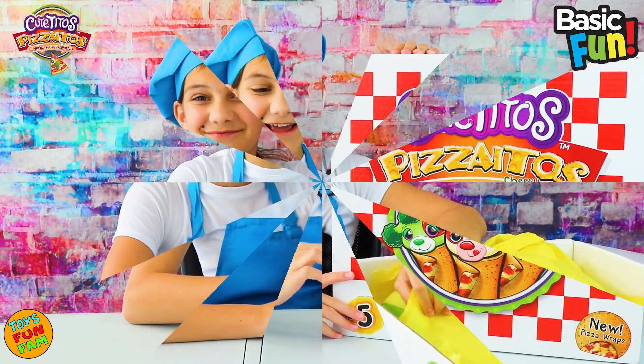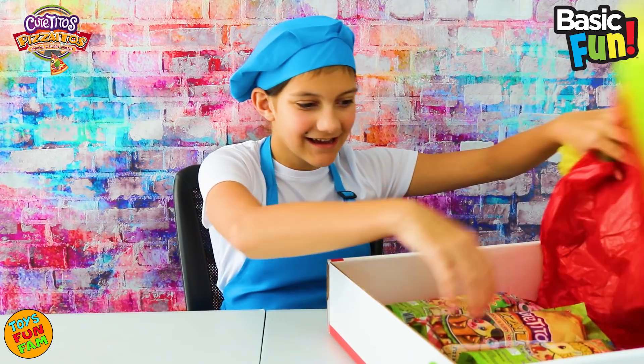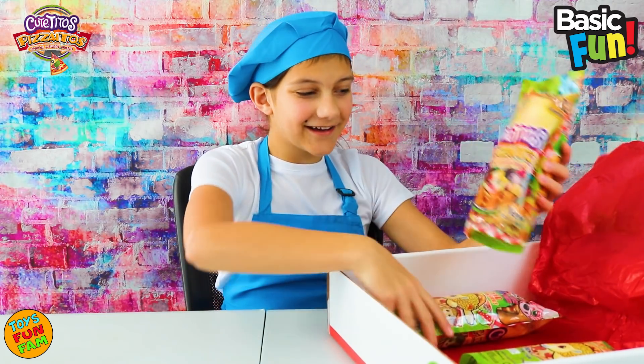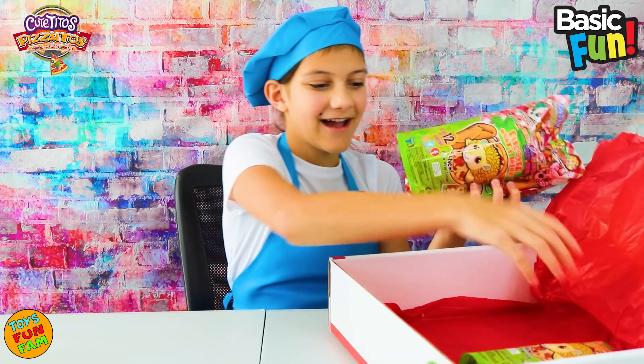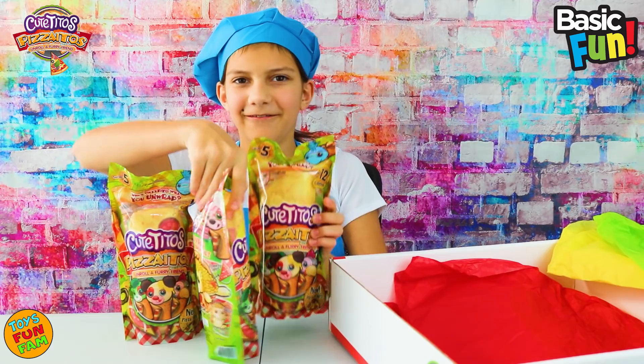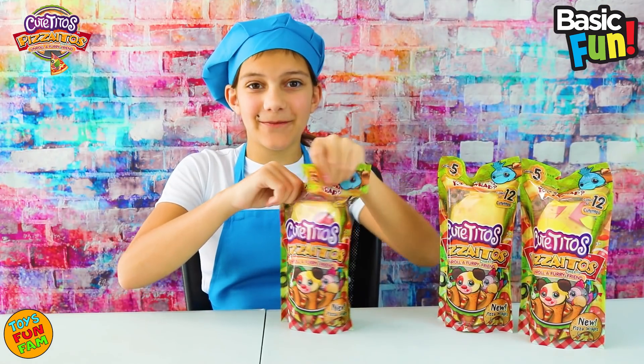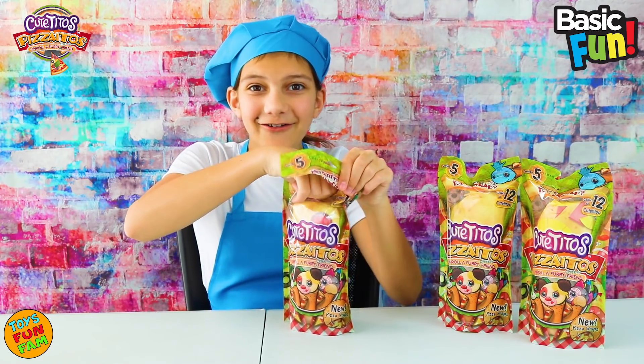I'm so excited! This packaging is so cool — it's like it's in a pizza box. Oh my gosh, we have three! I love Cutie Toes so, so much. I wonder what they're going to be. Let's get them open. These new Pizza Itos come in a pizza wrap — how cool is that?